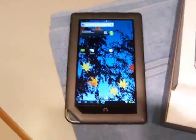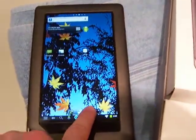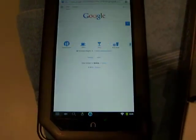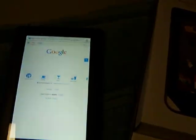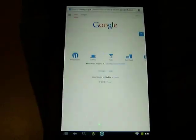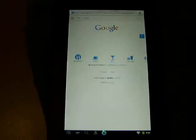I turned it on — there's the desktop and there's the option menu. I'll open up a browser — there's Google. It works off Wi-Fi, so there are no data charges, no phone charges. It just uses Wi-Fi from your house, coffee shop, or wherever you're at.